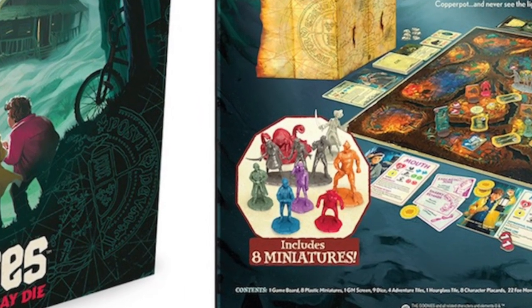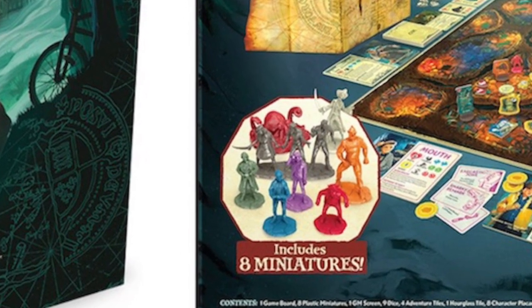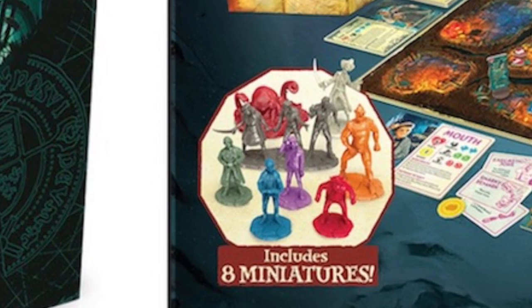So they're not highly detailed and have some wicked mold lines. What's the strategy? Contrast paint. For those unfamiliar, contrast paint is designed to base and shade at the same time.